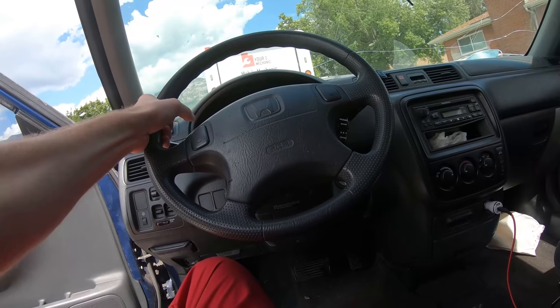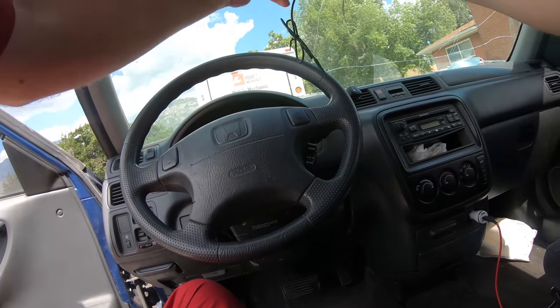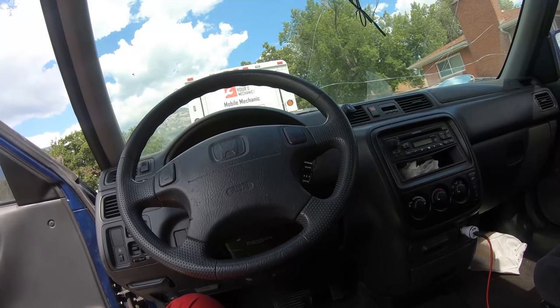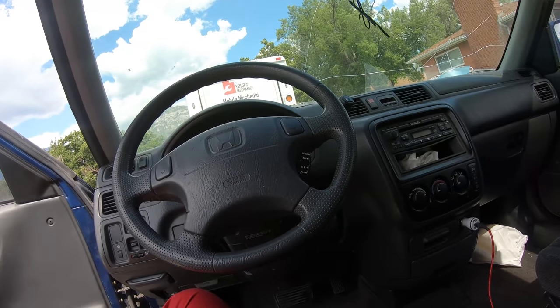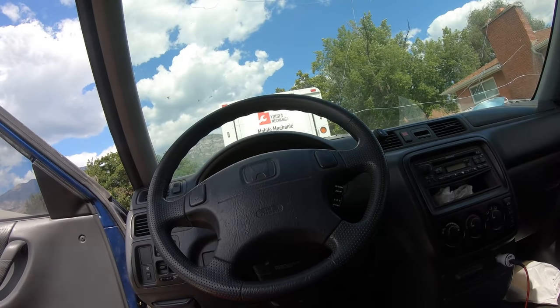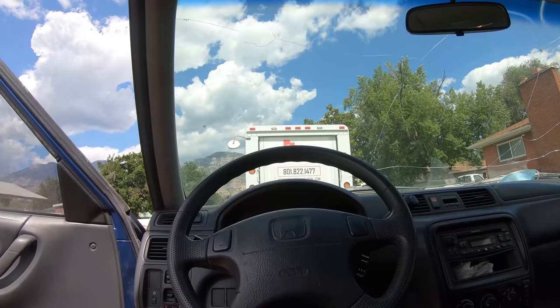Maybe I put it up here — like right there. That shouldn't be anything in your blind spot right there, unless that creates a little bit of a blind spot with that rear view mirror. Maybe just right there. But then I've got this wiring, so maybe I'll put it up here. I don't know — I'll see what I come up with. But if you have something like, hey, I've tried everything and this was the best place, just let me know down in the comments because your ideas may be better than mine.